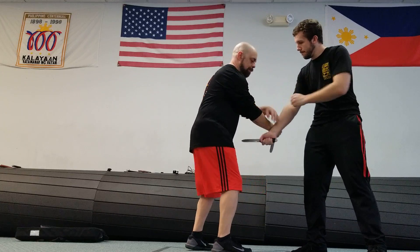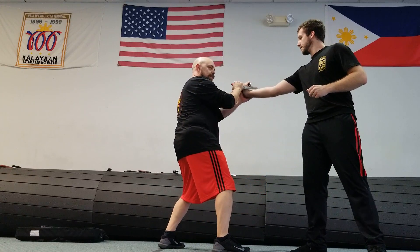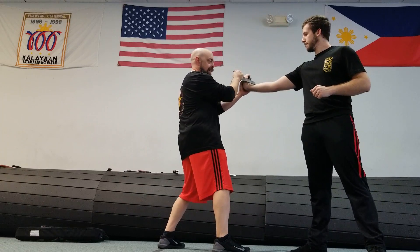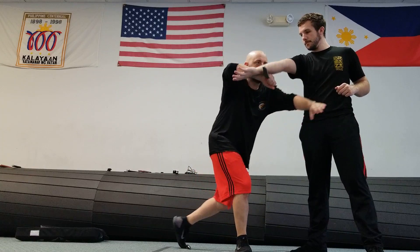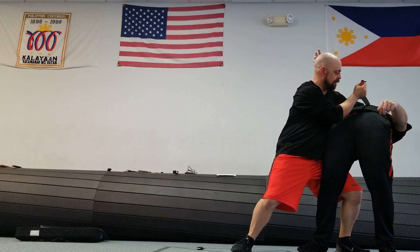We're in a nice ice pick grip here. When I pass this, we're going to do the same disarm like we did before, except this time, instead of being on the back of the hand, we'll just push this off. I'm going to continue this circle. This is coming in underneath, and I want it backwards like this. I'm going to come right into the heart this way.